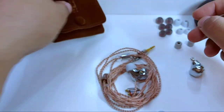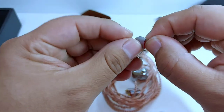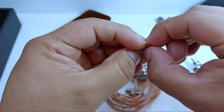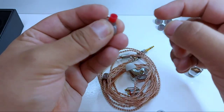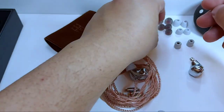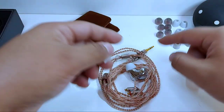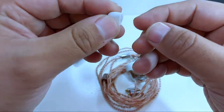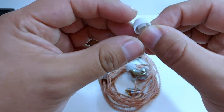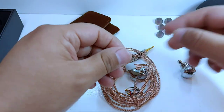Dentro venían estas puntas de color gris con base roja, cuya base es de una consistencia un tanto más rígida, como ya lo hemos visto en otros auriculares. Y también tenemos estas otras blancas, de una consistencia más blanda y suave. Personalmente preferí estas últimas, ya que se adosan adecuadamente al oído.